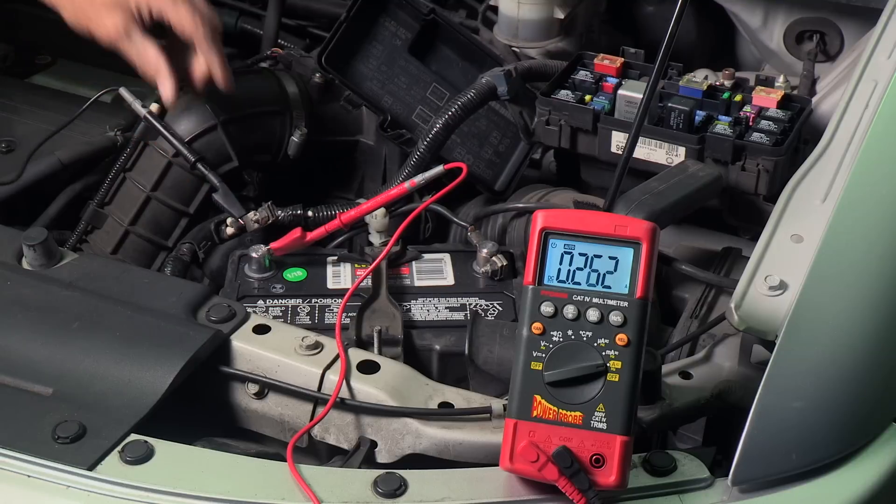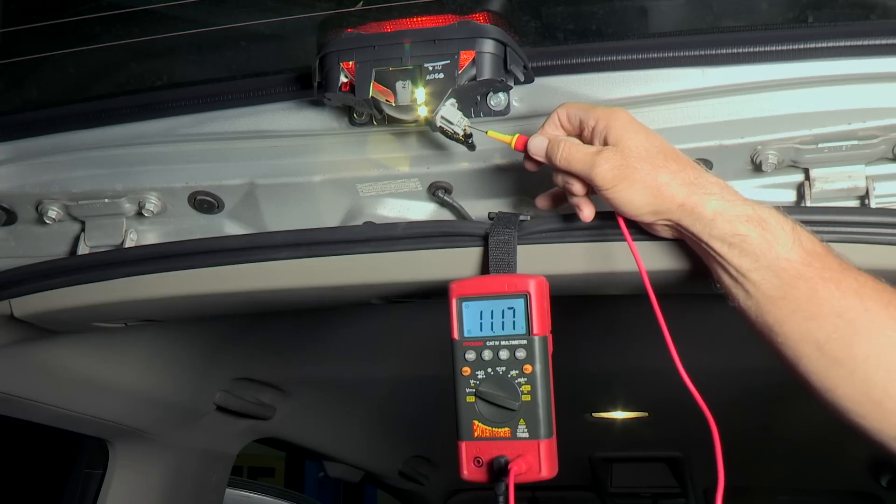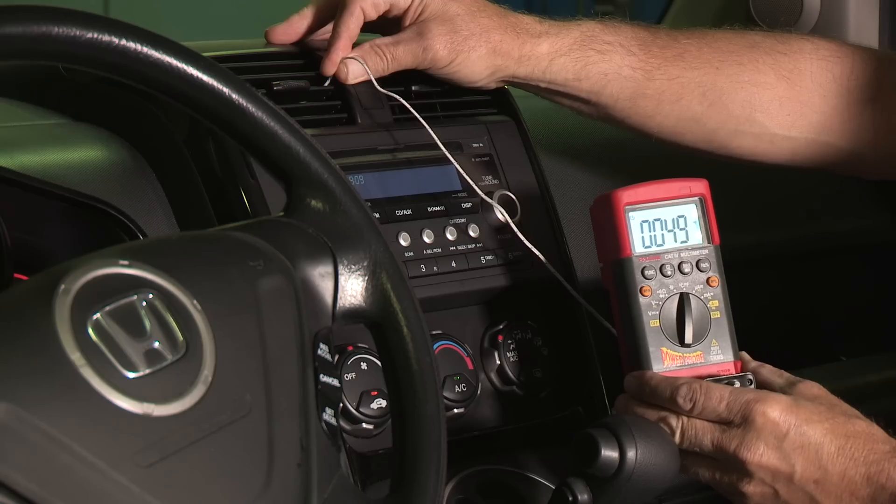Locate those parasitic drains that cause batteries to die overnight. Perform voltage drop tests, measure circuit resistance, and even check air conditioning duct temperatures.